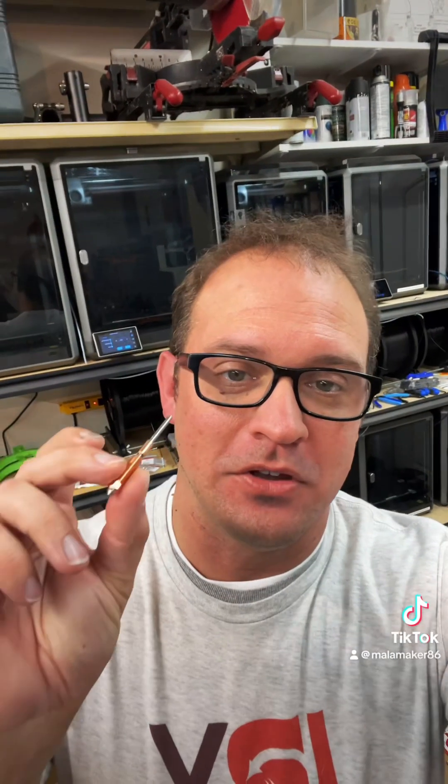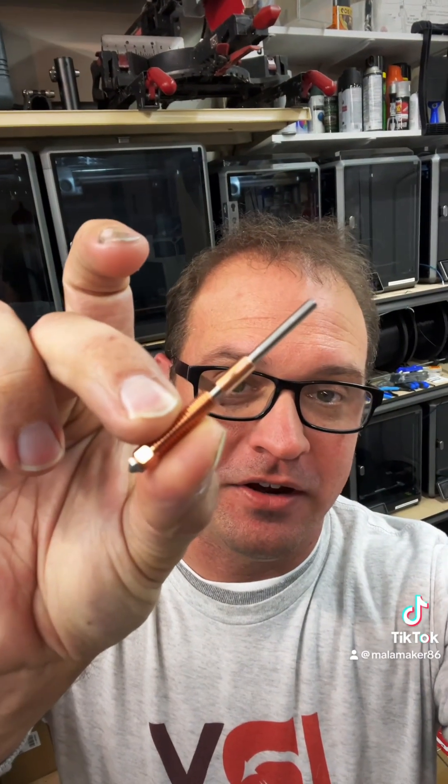I open the second box and discover that they are including their new unicorn nozzles. For those of you that don't know what the unicorn nozzles look like, here you go.